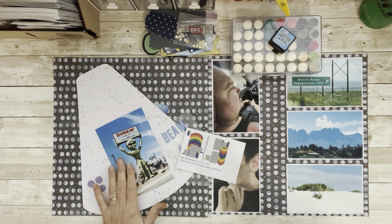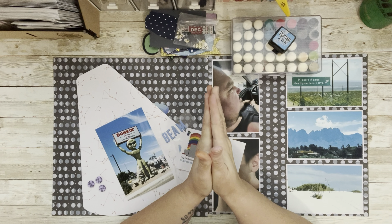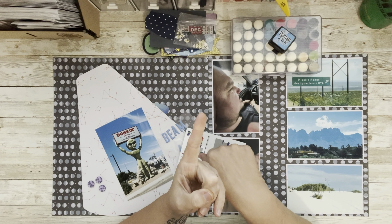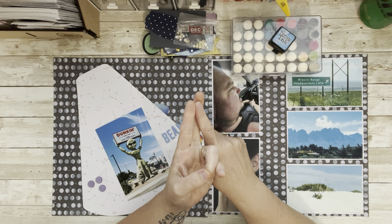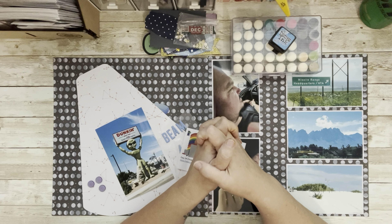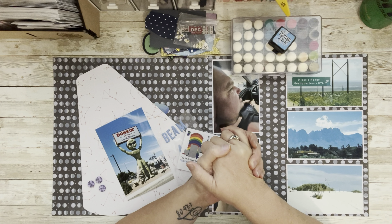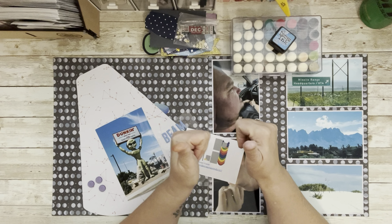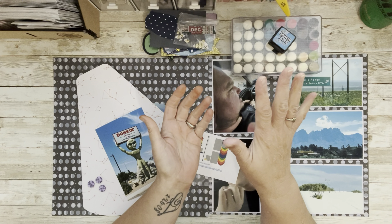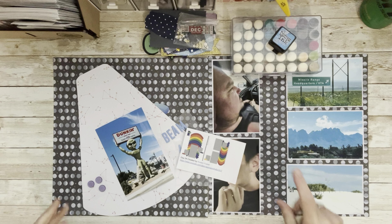Hi everybody, welcome to my little corner where there's no wrong way to play with paper. I hope you're having a wonderfully blessed day. We are doing Day 24 of 30 Days of Sketches. Everything you need to know is in the description — the Facebook group where you can get the sketches for free, the playlist with all the content creators, and I'd love it if you subscribed, gave a thumbs up, and commented. I always answer eventually.